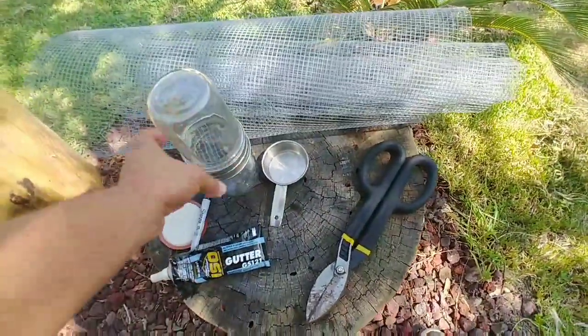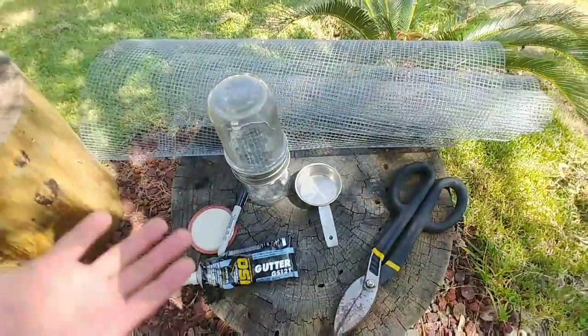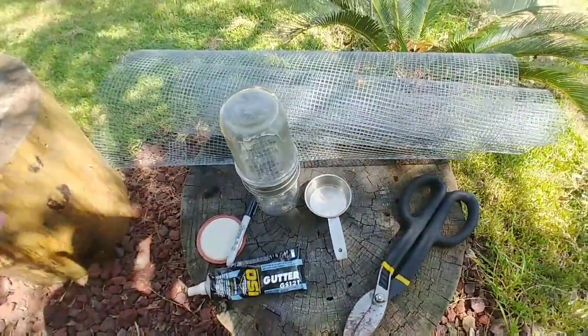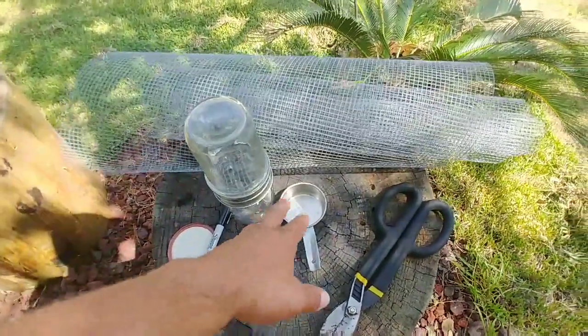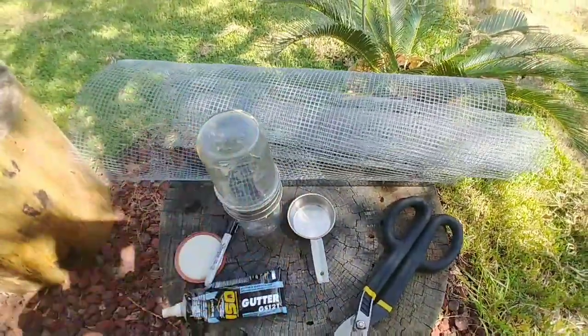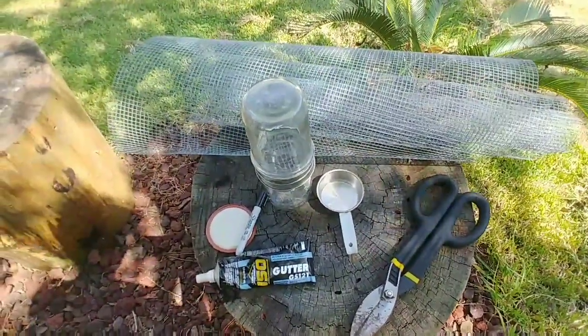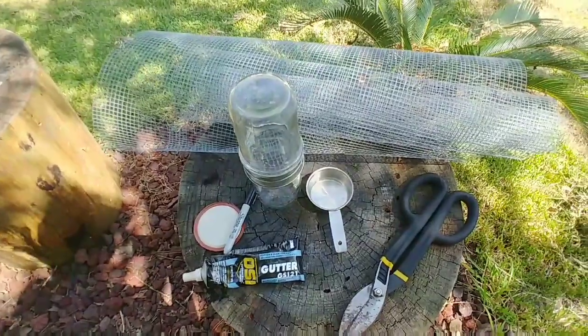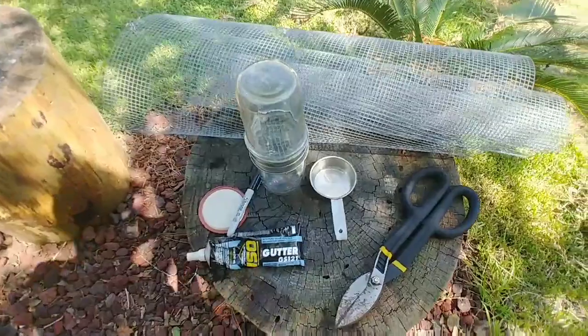Approximately half a cup is about 300 bees, so you would take your percentage from there. For instance, if you had three varroa mites out of your half a cup of bees, that would be a 1% varroa mite count. And then you can make decisions based off of what you find — if you want to treat your bees or wait another week or so.